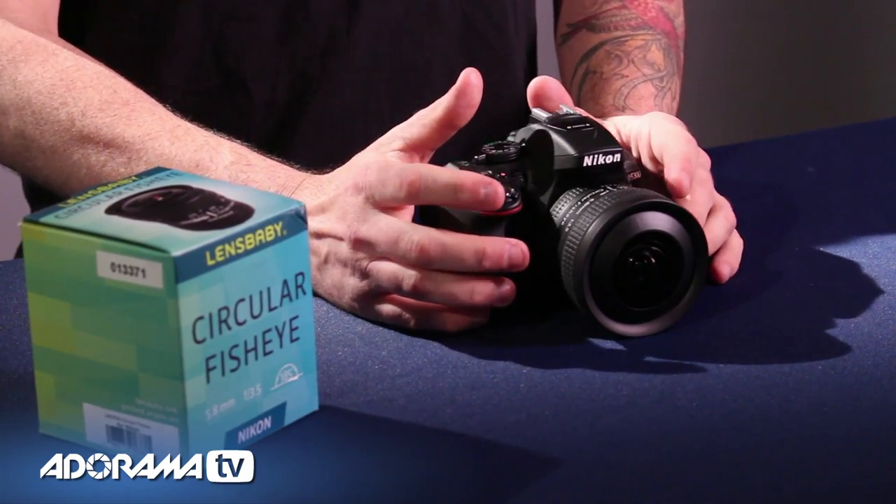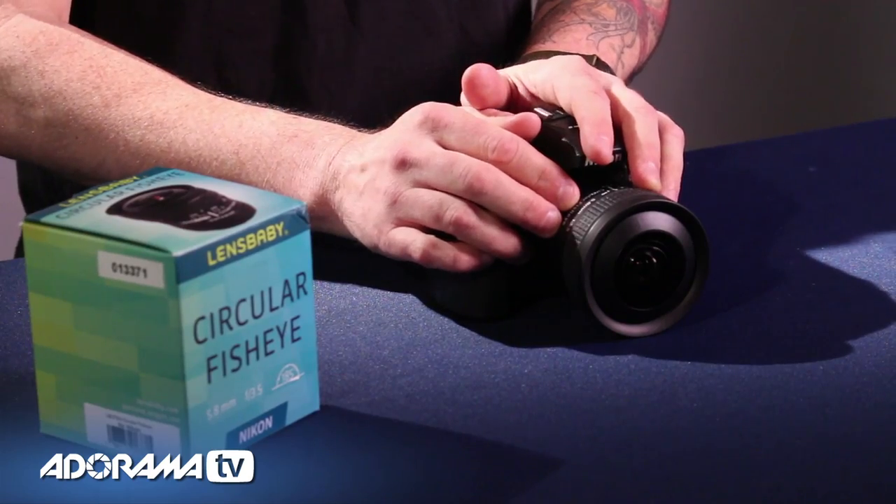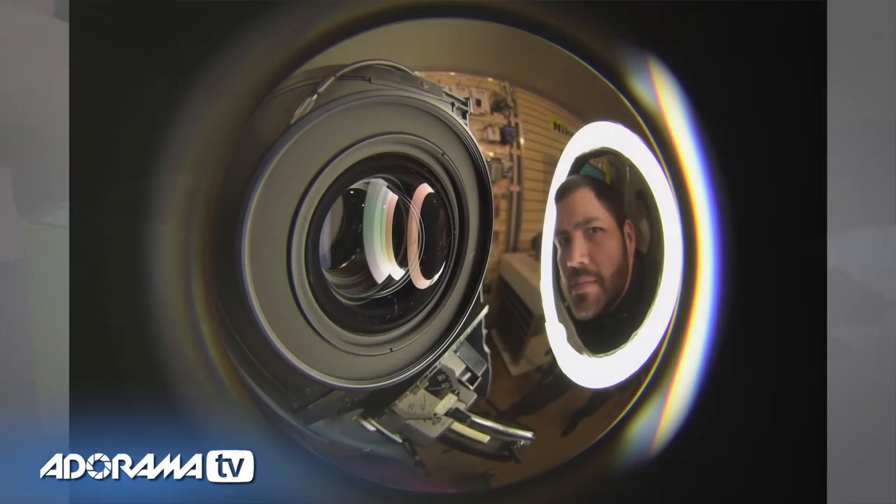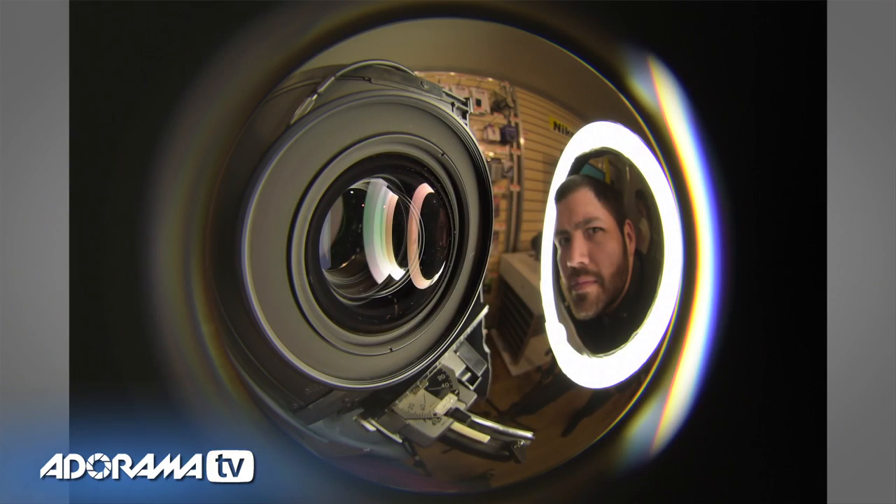What's kind of interesting about this lens is not only do you get the round look — the barrel is also polished on the inside, so you can get really interesting lens flares by pointing the lens in different directions, having your lights just at the edge of the subject.